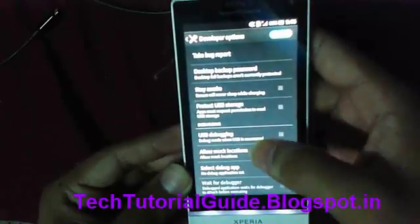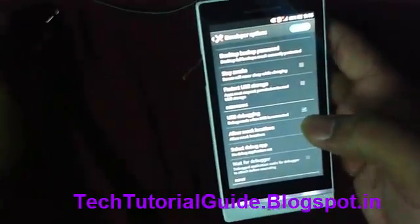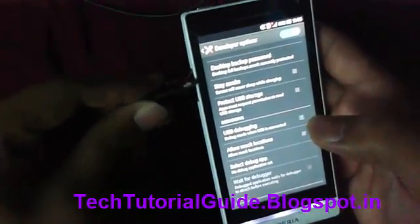Allow the development settings, click OK, and click on USB Debugging, then click OK. Now connect your mobile to your PC.